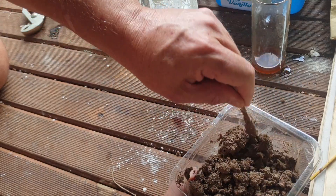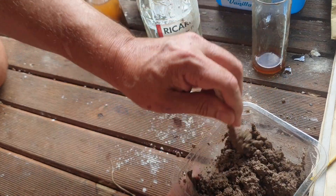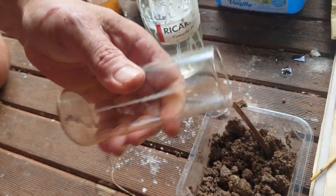In proper concrete manufacture you would do a slump test to figure out how runny you want it before you go ahead, and this is the point where you would tune your slump rating by how much fig juice you keep adding.